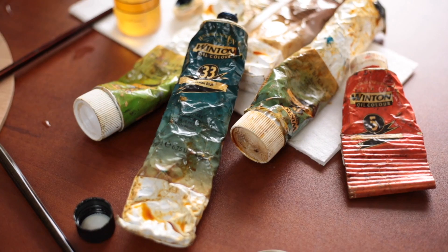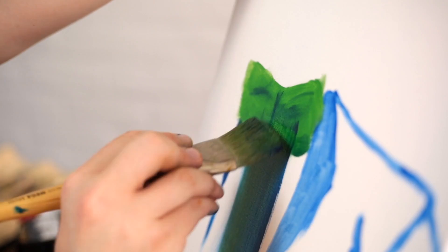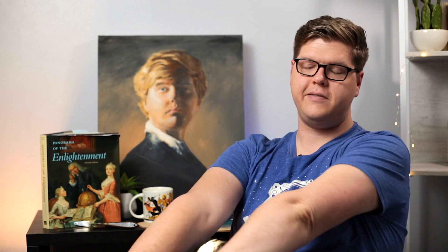Everything you do in conservation, including creating the fake ridges, can be undone. The paint used can be removed with saliva — and that's actually what you use to clean paintings for the most part. The enzymes in your spit break down varnishes very well. If you watch a conservator, they'll stick a swab in their mouth, swab the surface, discard the swab, and repeat that step over and over, inch by inch. So any modern work that a conservator has cleaned has probably had saliva on it — just a fun fact.